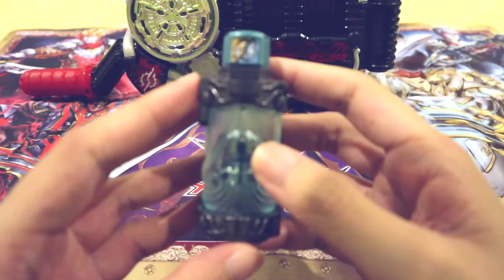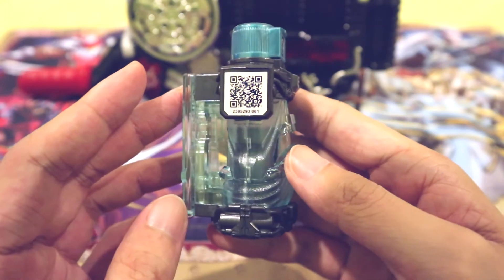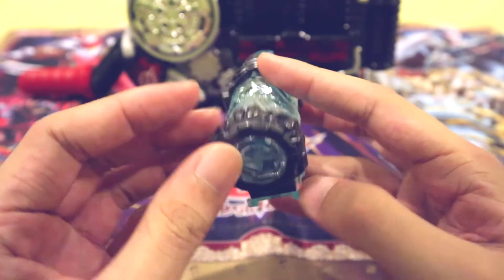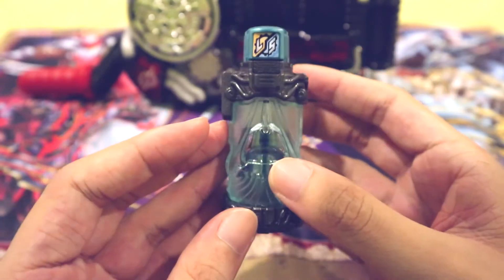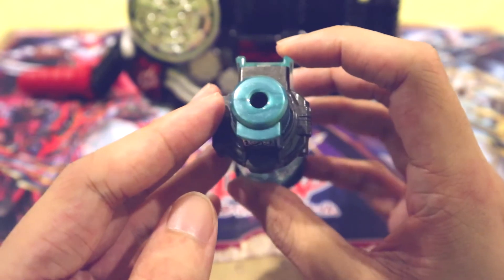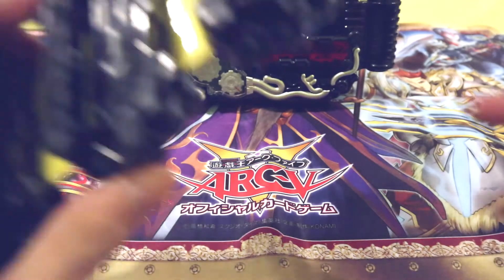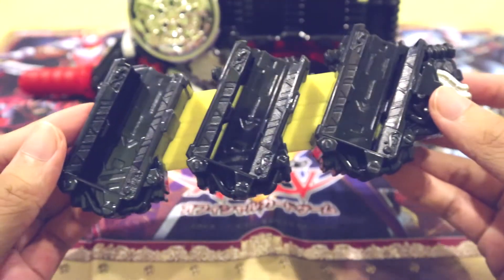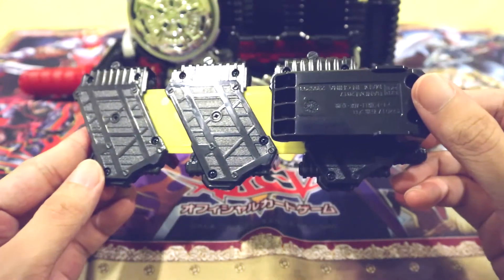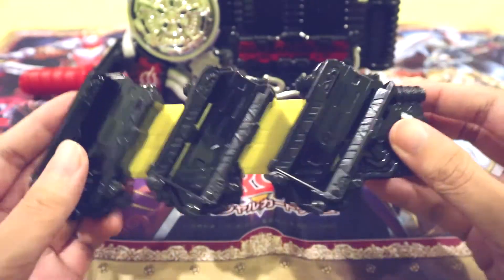Since this is the DX Build Driver and Full Bottle Holder set, you also get the Vacuum Cleaner or So Chicky Full Bottle. I really like the colour for this one — a really nice faint turquoise. It just debuted in Lion Cleaner form and it goes so well with the Gold Online. Now let's take a quick look at the DX Full Bottle Holder — it's the same colour as the straps for the Build Driver, and it looks like we can attach up to 3 full bottles at a time.